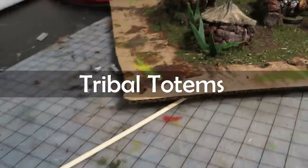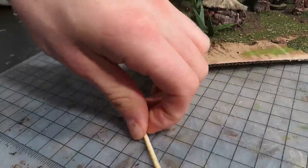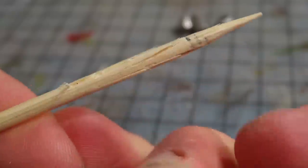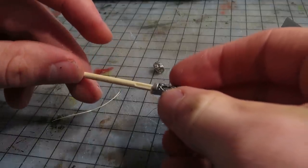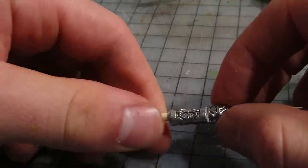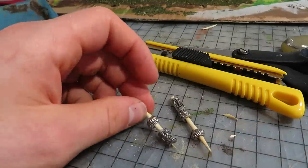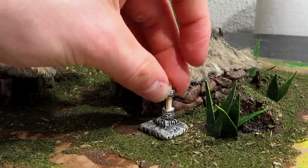Time to make the totems. I carved deep textures into a barbecue stick, then glued on a few metallic beads — the ones I used to make textures on the clay. I made several of these in different sizes and shapes.